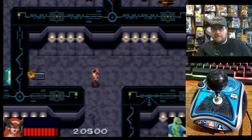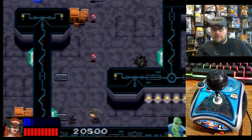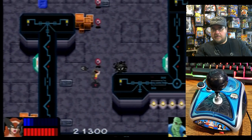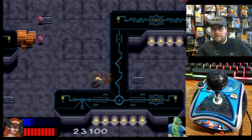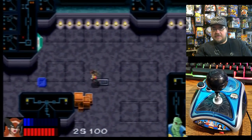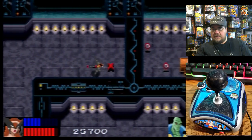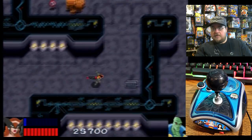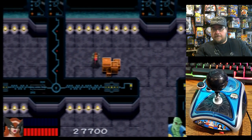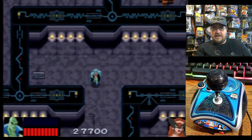I've got a projectile too. Let's go down here — what is this? Looks like rockets, might be wrong. Speed boost. Doesn't look like there's any kind of time limit either.